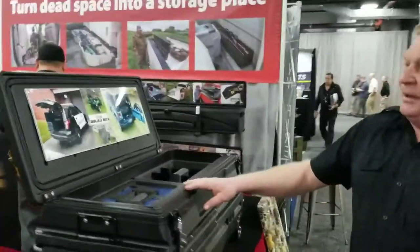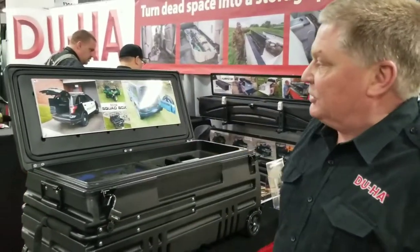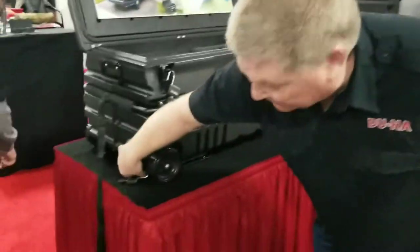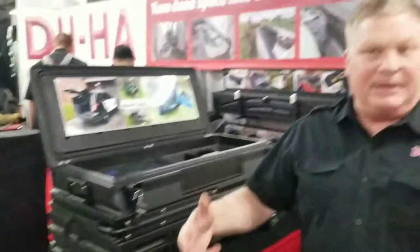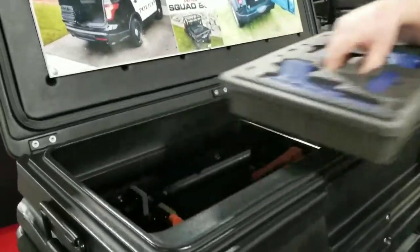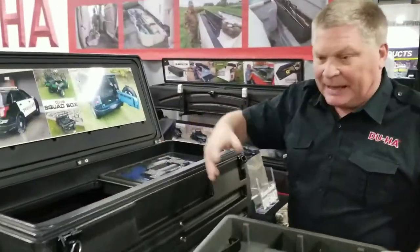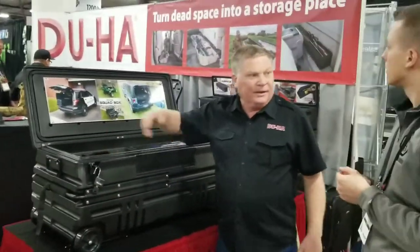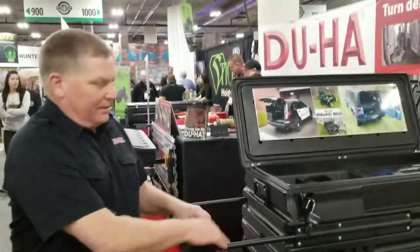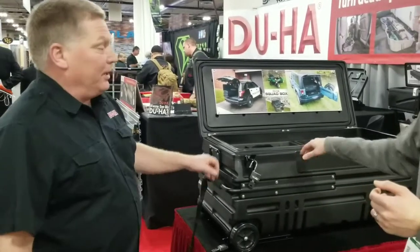We've also got what we call the Squad Box, which fits in any SUV — specifically made to fit in the Jeep and Explorer squad car. It has the same principles as the Tote with a locking system and a bracket you can pull out and lock into a vehicle. This one is made for AR rifles, not long guns. We're going to come out with a longer version eventually. For law enforcement, this is perfect — they can lock it into their vehicle, but easily take it with them. It's got a pull-out handle and you can pull it on two wheels or grab the strap and pull it on four wheels. The price point on this is just over $500.